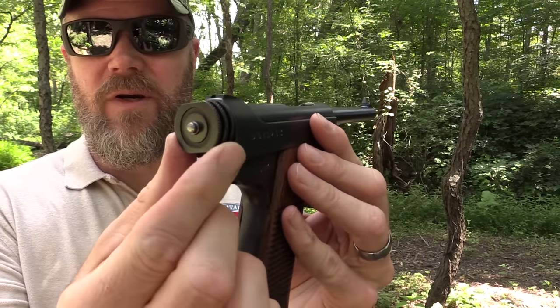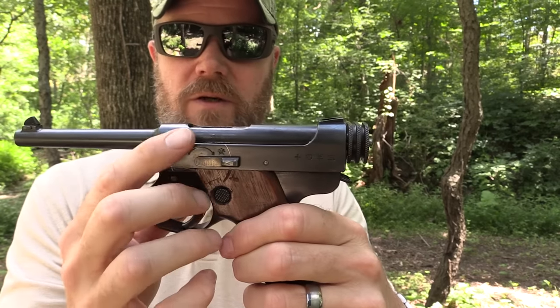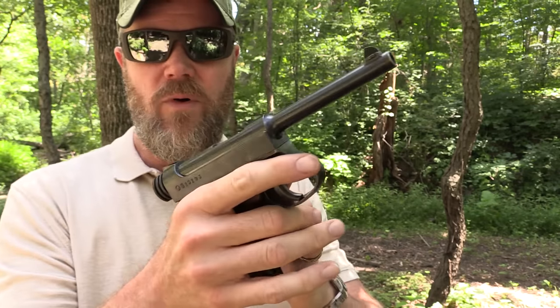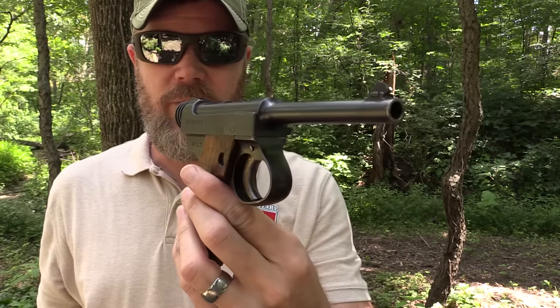It has a magazine release right here — you can release the magazine by pushing the button and pulling it out. Even the magazine looks very similar to a Luger magazine. This knurled knob on the rear is how you charge the pistol. You insert a full eight-round magazine and pull rearward. If the safety is on, you cannot operate the trigger or pull the charging handle. With the safety off — forward to the fire position — you can pull the bolt to the rear. It will lock open on the last round fired.